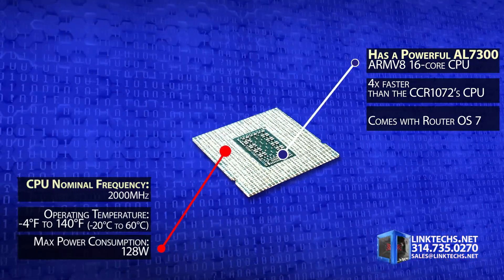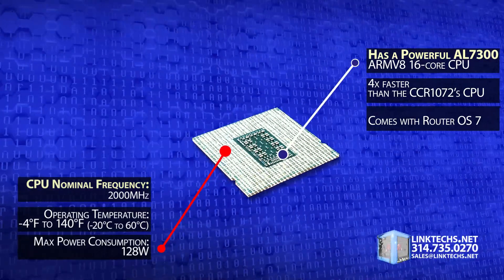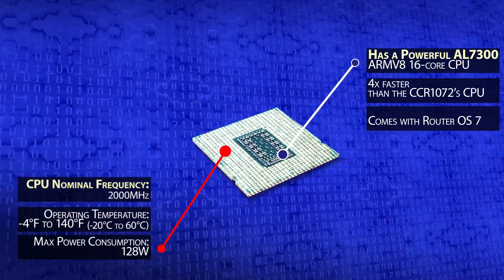It also comes with RouterOS version 7. The CPU has a nominal frequency of 2,000 megahertz, an operating temperature between negative 4 and 140 degrees Fahrenheit, and a max power consumption of 128 watts.